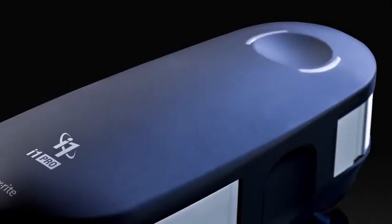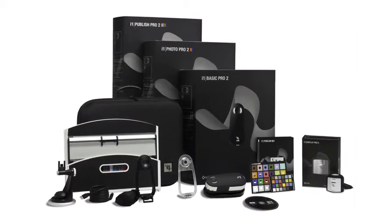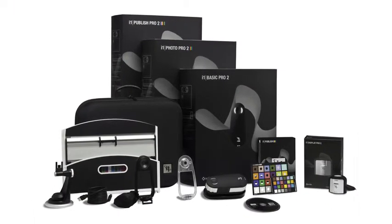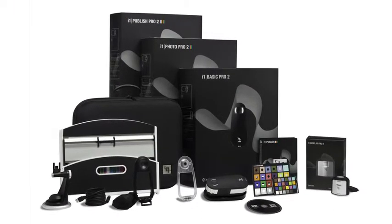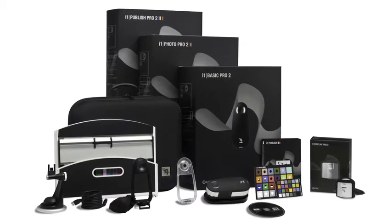New i1 Pro 2 solutions — the new standard of color perfection. For years, photographers have relied on X-Rite i1 professional solutions to manage their complete color workflows from capture, to view, to print. The new i1 Pro 2 solutions have been completely redesigned, delivering exceptional accuracy and versatility for perfect color in less time across all your devices.